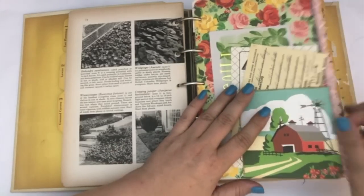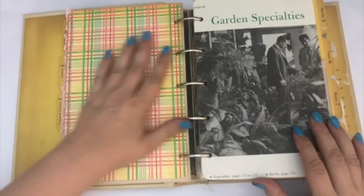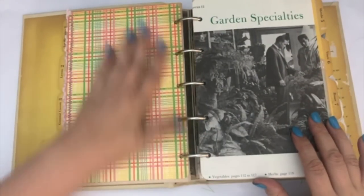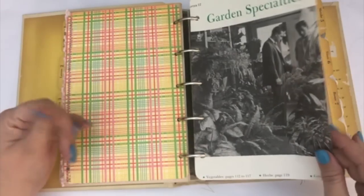I added some ruffle here on the side — the ruffle is sewn on here. I left a lot of blank spaces too so you could decorate on your own, put photos on here, stuff like that.